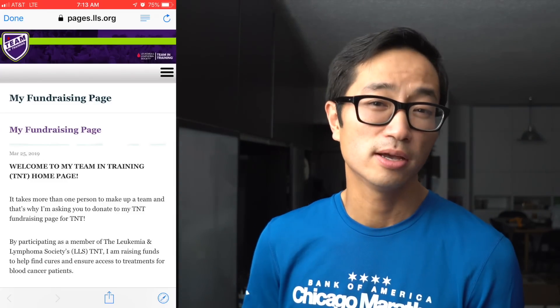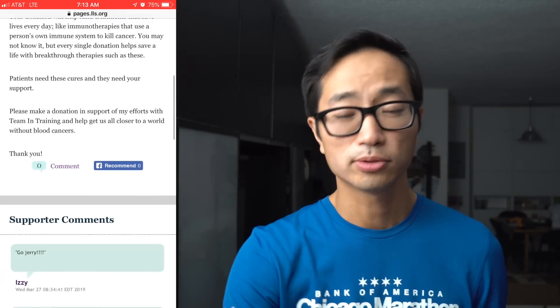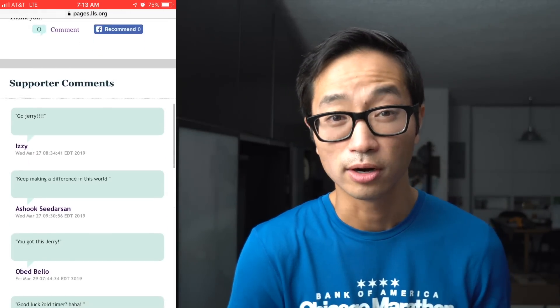I do want to remind you about the Charity Runner for this week — it's Jerry Williams running the Chicago Marathon for the Leukemia and Lymphoma Society. I've donated $70 to his fundraising efforts and I'll post a link in the description in case you'd like to learn more. That's all I have for today — thanks so much for making it all the way to the end of this very long video, and I'll see you tomorrow.